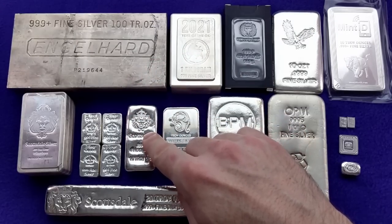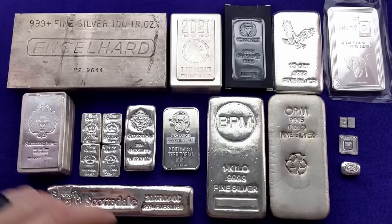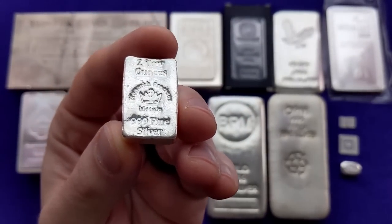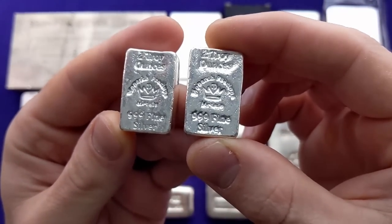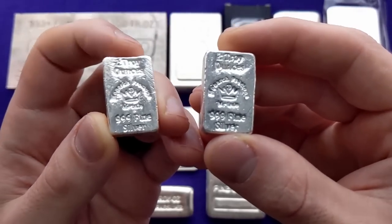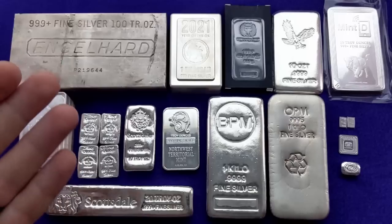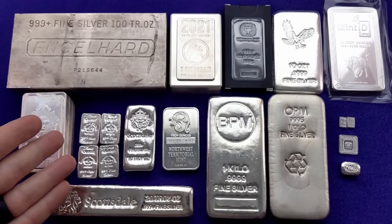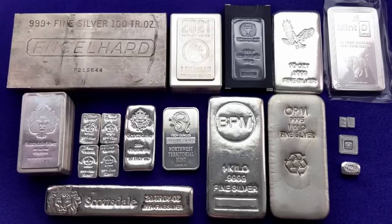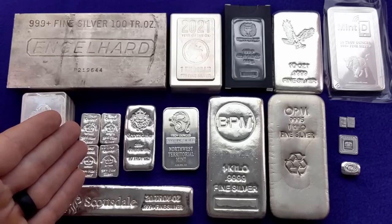Most of the bars you're looking at are cast bars, which is an inexpensive way to produce silver bars, so you'll get a lower premium on them typically. This is an exception — this is a two ounce poured bar from Monarch Precious Metals. Poured bars like this are each unique because they're poured in an open mold, so they have some ripples and unique features. You are going to pay a premium for poured bars when shopping, but when you go to sell them, you'll probably get that premium back.